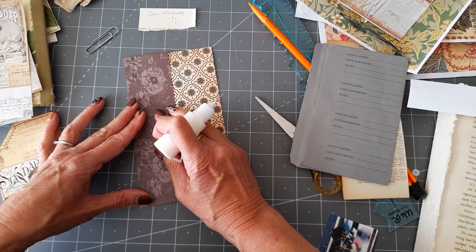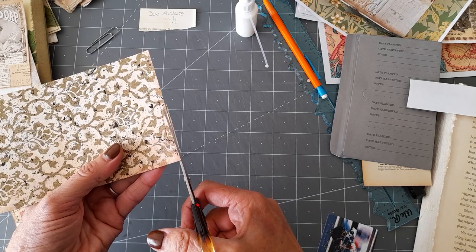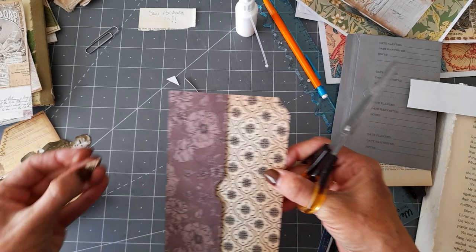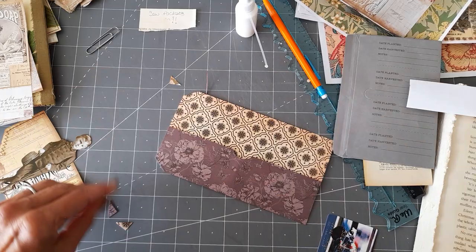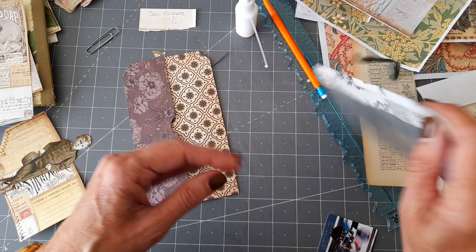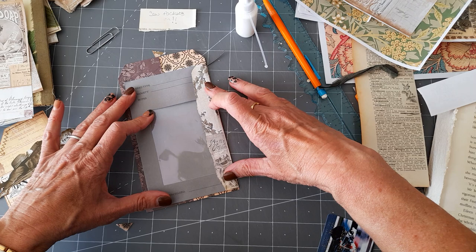I didn't know whether to cut the corners slightly on this and I think I might, just because it sticks up higher than the other — so I'm going to make it just a very slight tag shape so those points aren't going to get damaged. I want to put this envelope at the bottom — I've made a second fold in the flap and cut it down a bit because I want it to fit on there. Give it a good crease.